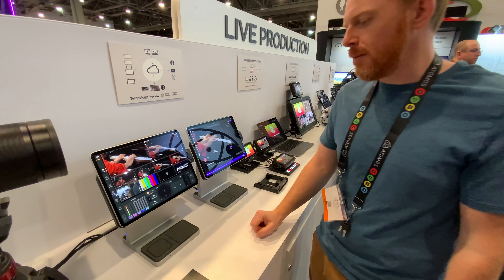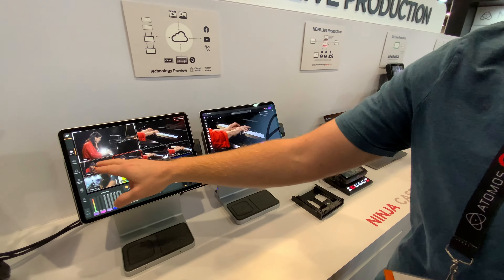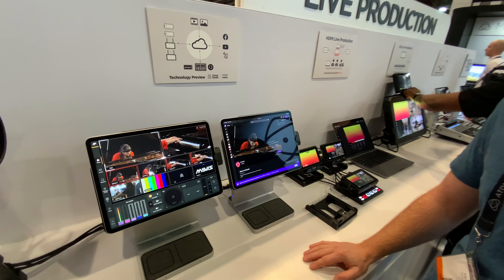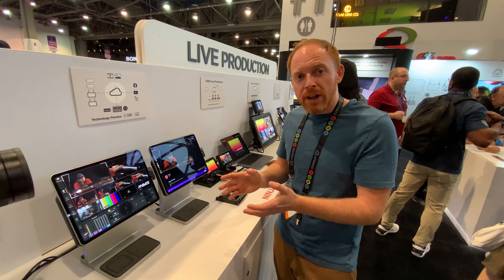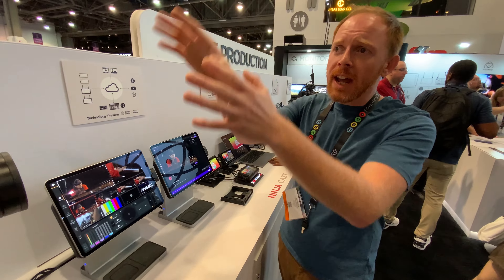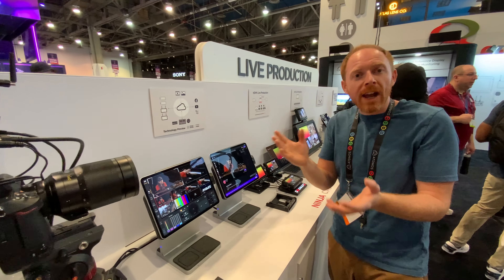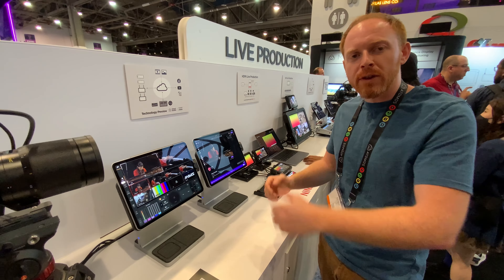Over here we've got the output — this is actually going to Twitch, so you can see when I click around, it'll take a couple of seconds but you can see them producing that live content. So this is the technology preview of Atomos Cloud Studio with the new Connect range — Shogun Connect, Atomos Connect — all camera-to-cloud and live production. This is going to roll out over the next few months.